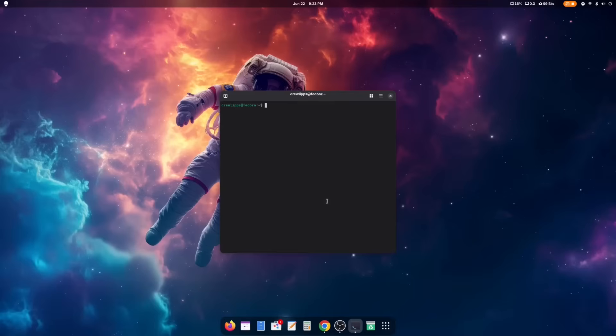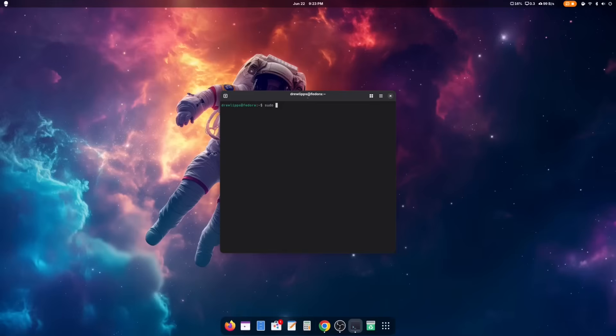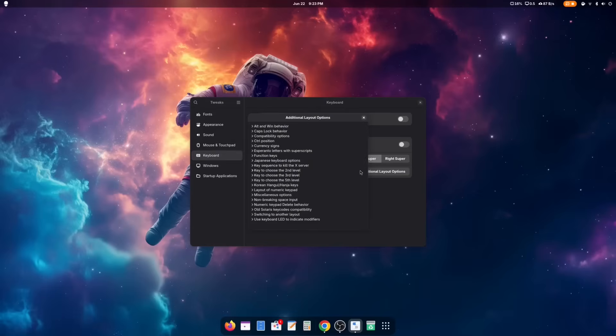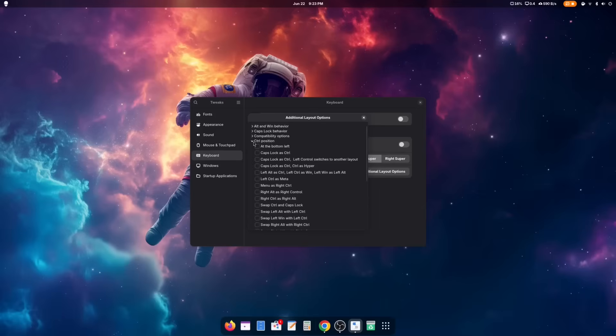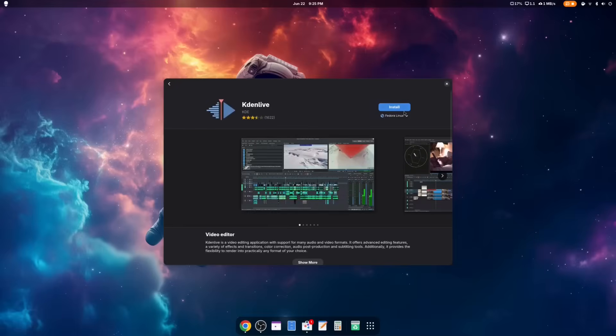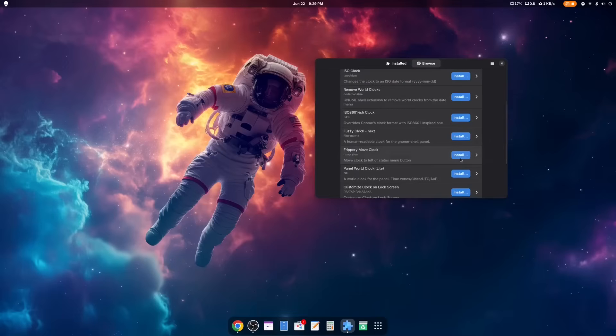Next, I'll jump into terminal and run sudo dnf install gnome-tweaks. Once installed, there's one specific adjustment I want to make: under the additional layout options under keyboard, I'll select control position and then swap left Alt with left Control, giving me a macOS feel on my keyboard. Now to install apps — starting with Kdenlive, which I'll search for and install via the software manager. I also forgot an extension that moves my clock to the right-aligned position, so I'll install that as well.